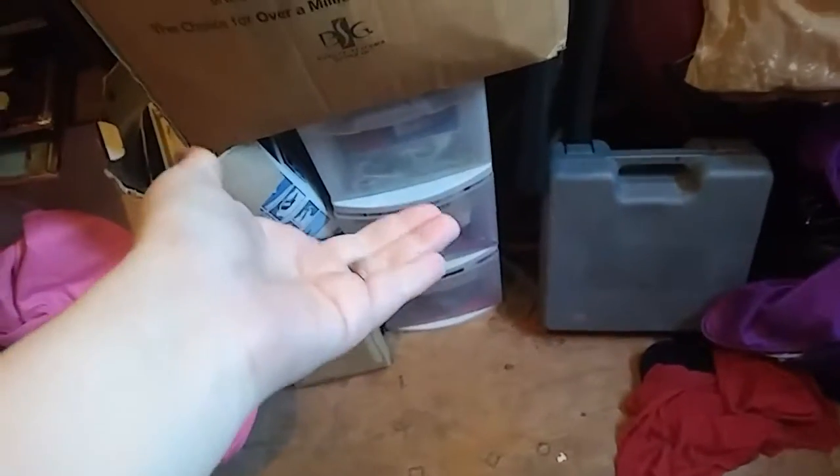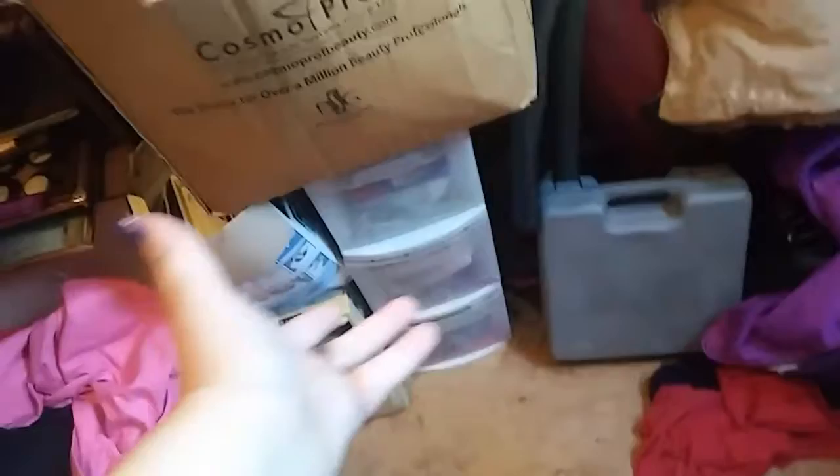We're doing a 'what's in my nail art storage bins' video. These are my nail art storage bins that I have here at my mom's because I don't feel like packing them all the way to my house since I moved out. There's cleaning things, decoration stuff, and a bunch of miscellaneous random things in here.